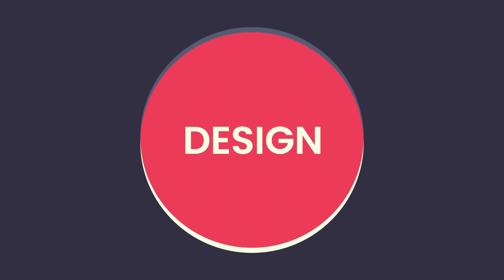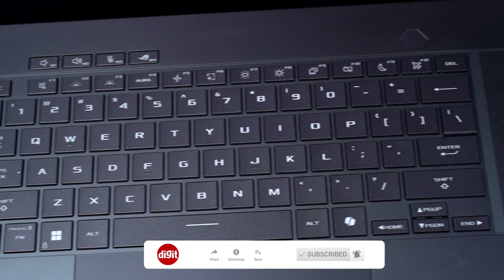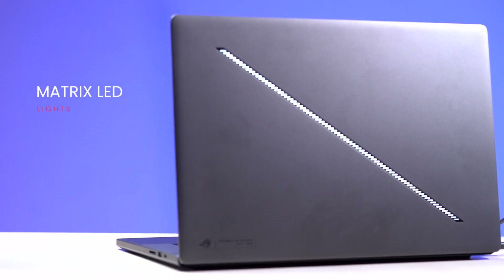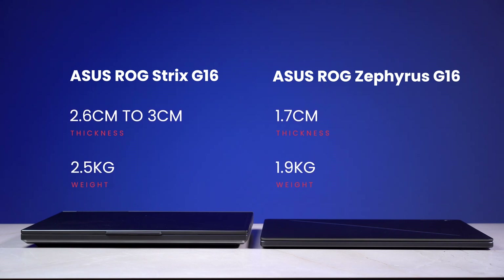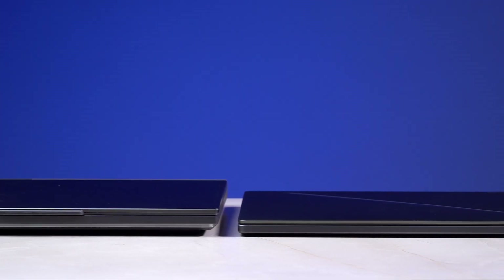A good laptop isn't complete without a proper design, and the Zephyrus G16 will totally impress you in that regard. The unique matrix LED lights, the minimalist keyboard design, upward-firing speaker grills, a giant touchpad, and an almost bezel-less display make this a very well-thought-out machine. The LED matrix light can even be programmed to sync with music beats, which looks really cool. The laptop is very thin at just 1.7 centimeters and weighs around 1.9 kg, making it very portable.